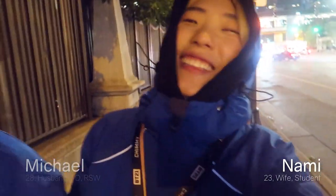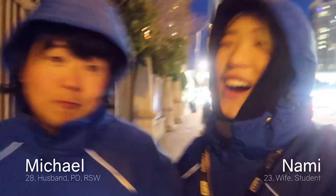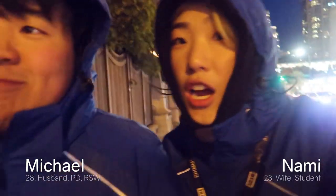Hi, it's Nami. We're in Chicago right now. We're walking to Target. I'm gonna try hair makeup for the first time.